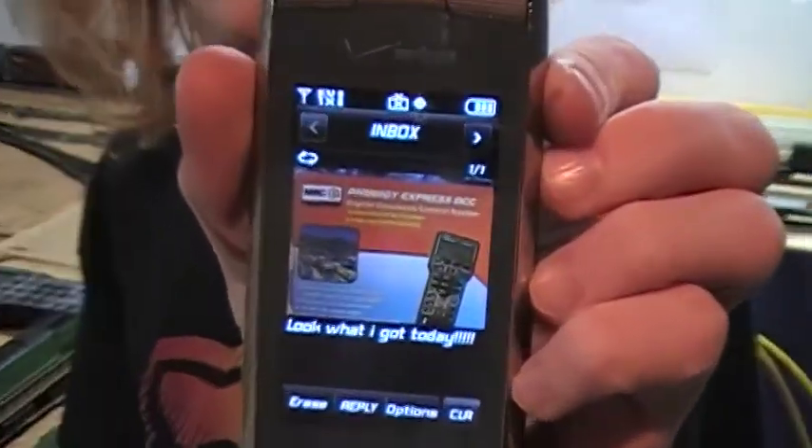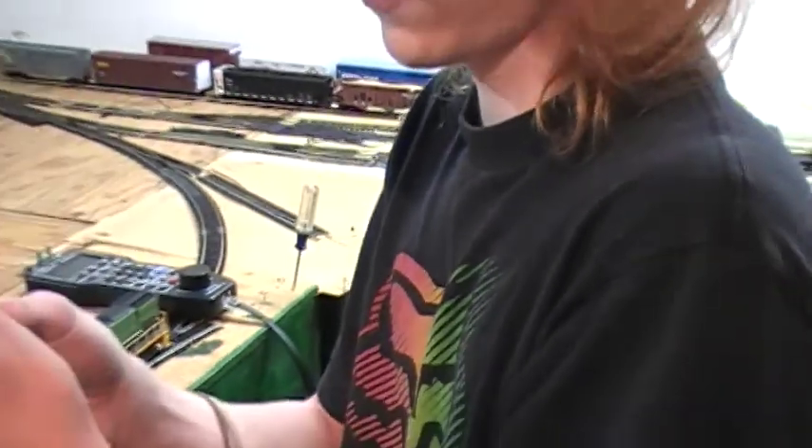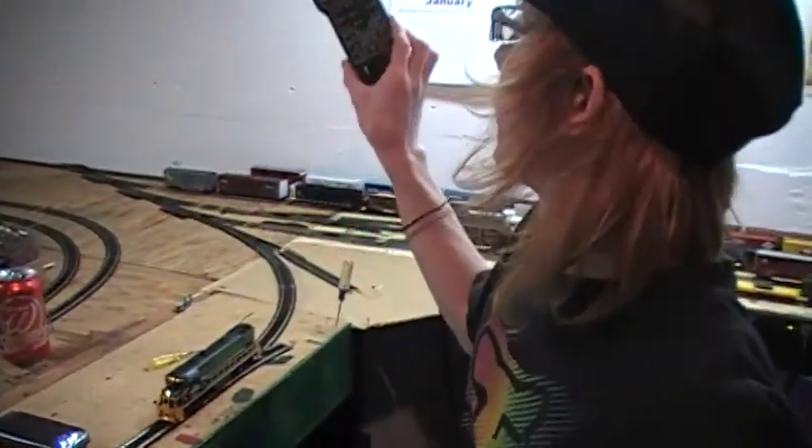Right here — I don't know if you can see that — but this is the Pro Priority Express, which I have the same thing right here.